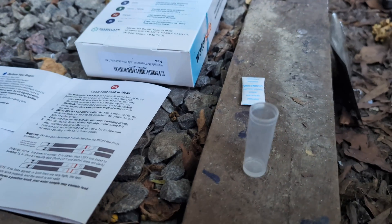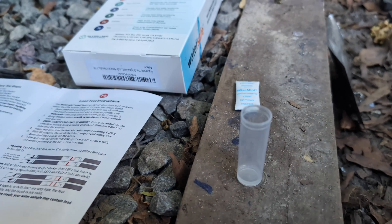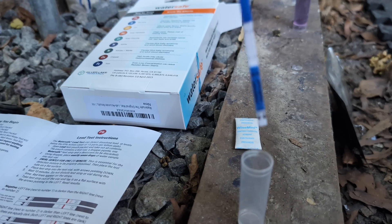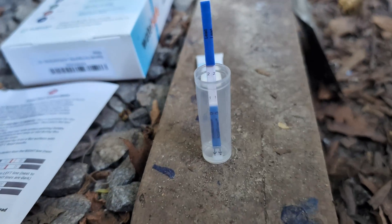This is the lead test. I got exactly seven drops of water and put it in this vial. I put this strip in with the arrows pointing down, and I let it sit there for 10 minutes.